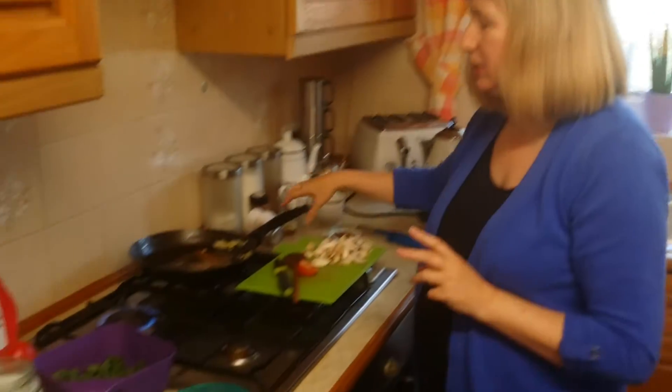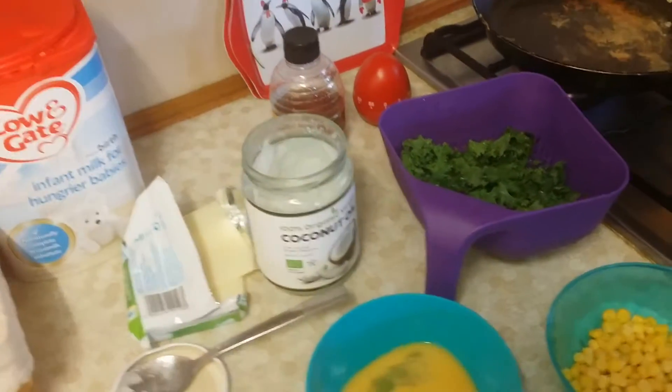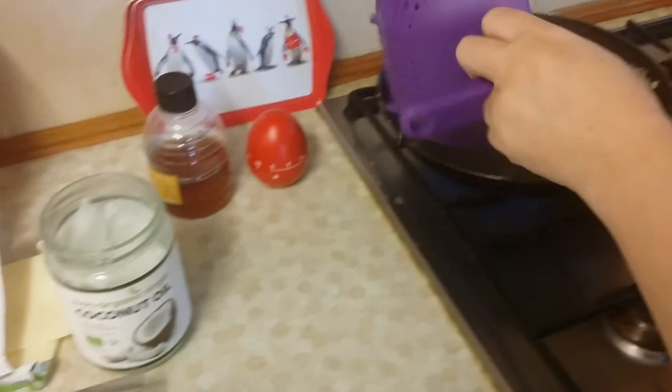Hi YouTubers, I'm just here to show you how to make a lovely kale omelette. It's really nutritious and it's the veg of the moment. First of all what you need to do is get some nice healthy coconut oil, 100% organic, in your frying pan and then just add your kale.